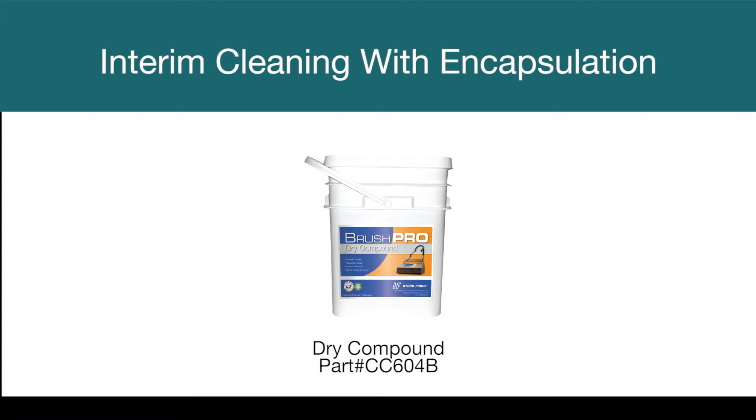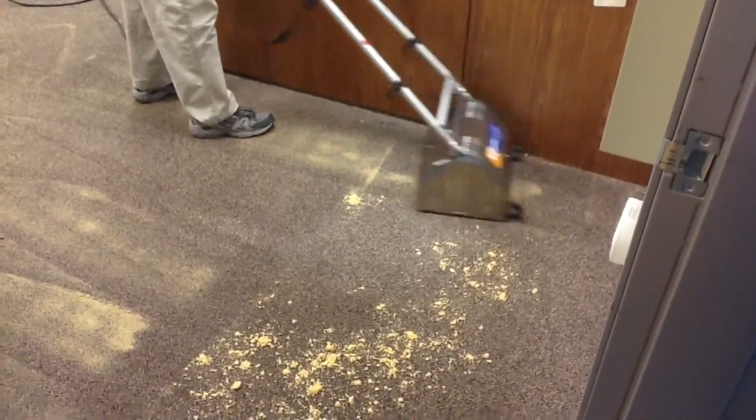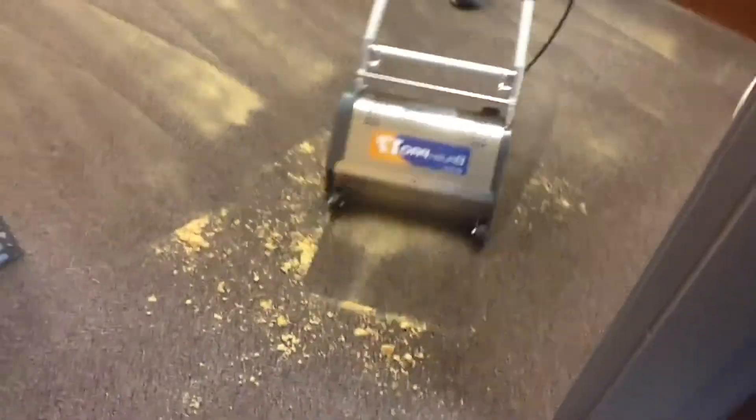One more great tool to have in your arsenal is BrushPro Dry Compound. When you need the performance of extraction cleaning but don't have the time or the equipment on hand, use the encapsulation process but add BrushPro Dry Compound. Spray the encapsulation chemical, then sprinkle the dry compound on the floor — no need to disperse it evenly, the BrushPro will do that for you. Work it in with the BrushPro until you have the result you want, then let it dry.